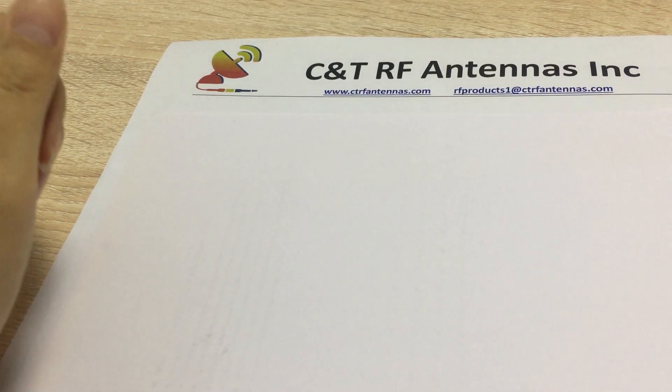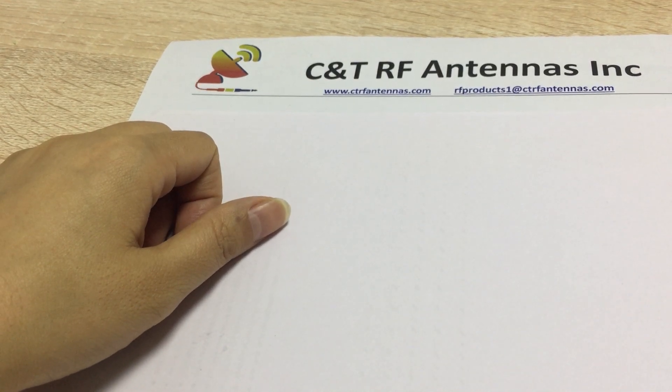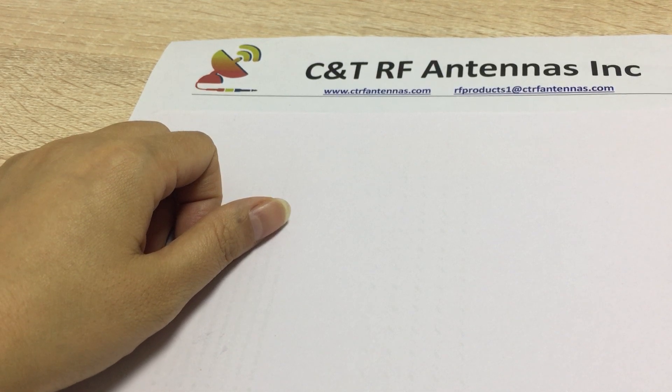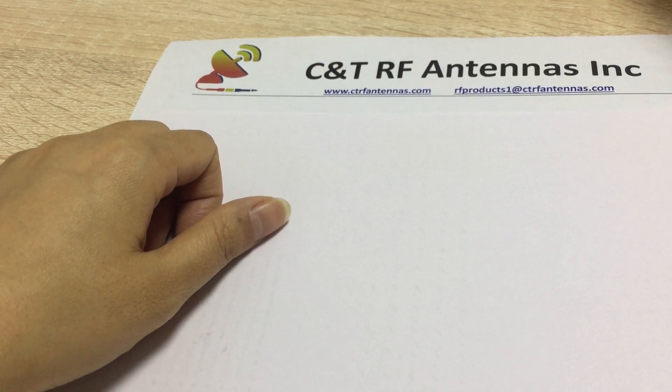Hello everyone, how are you? This is Jasmine from C&T RF Antenna Company. We are an RF antenna manufacturer in China. Today I'm going to show you one kind of our waterproof antenna — it's our omni-directional antenna.